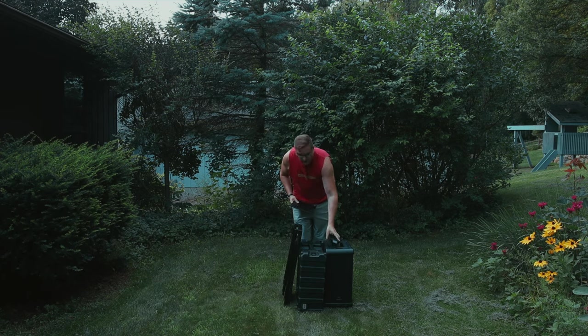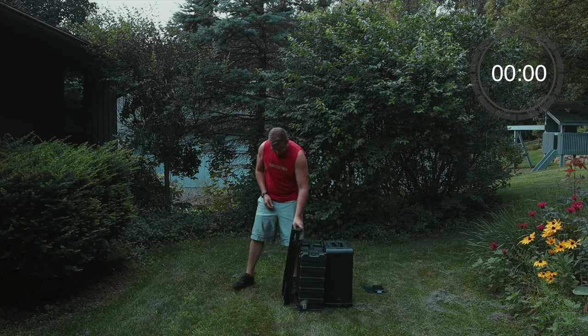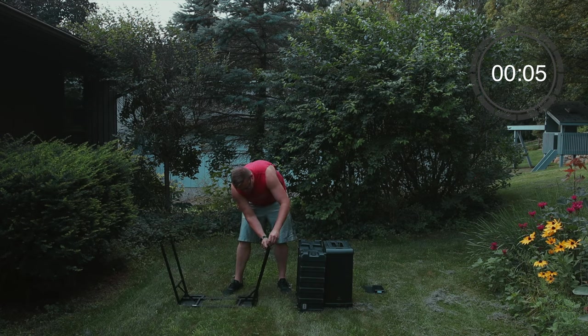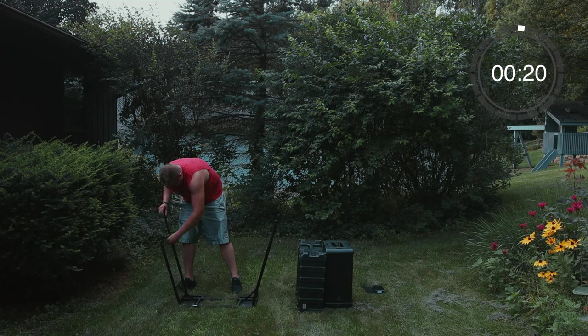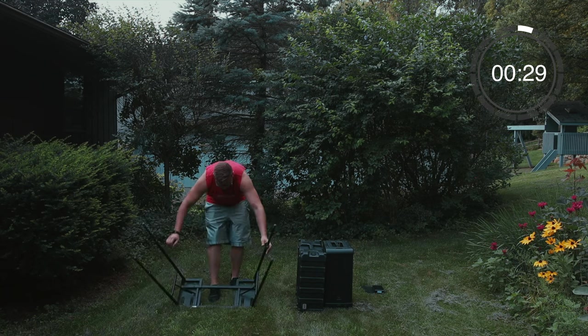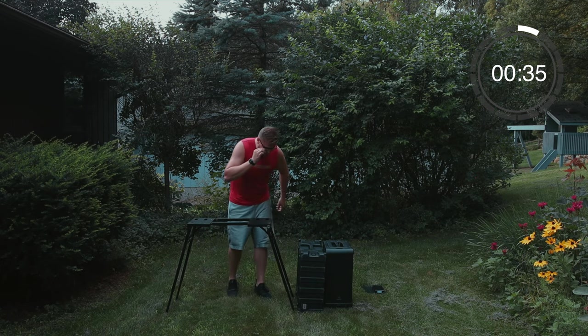First up we have the iPad and the Halo Bolt that does all the power. This is an on-stage keyboard stand that I got off Amazon — I believe it was around $60. There are probably some better things you could use, maybe like an X-stand or something like that, but this is something I already had because I used to take it to gigs and put my full DJ system on top of it.